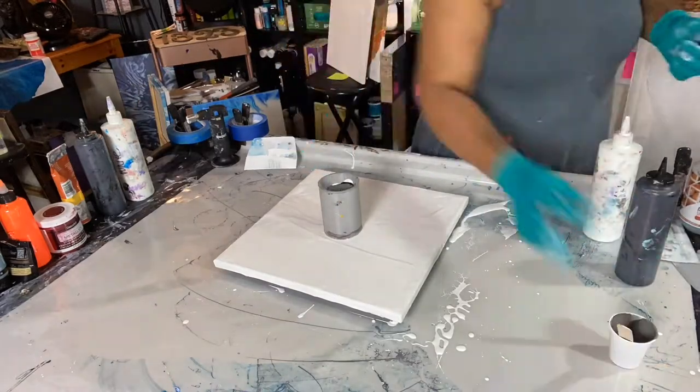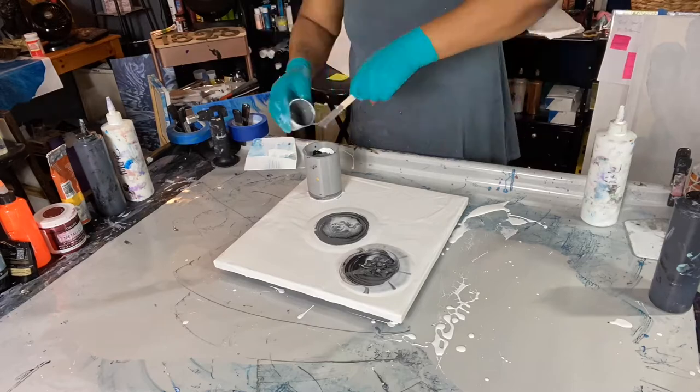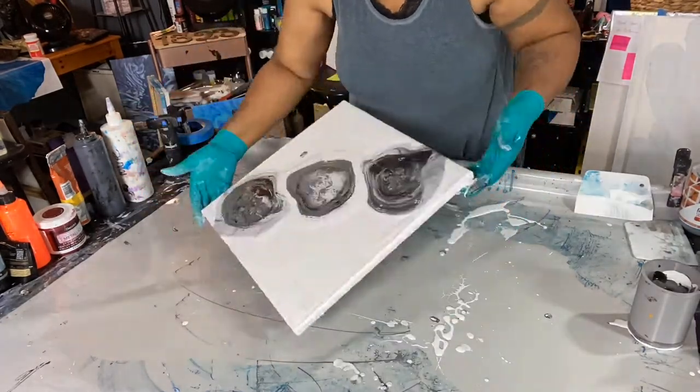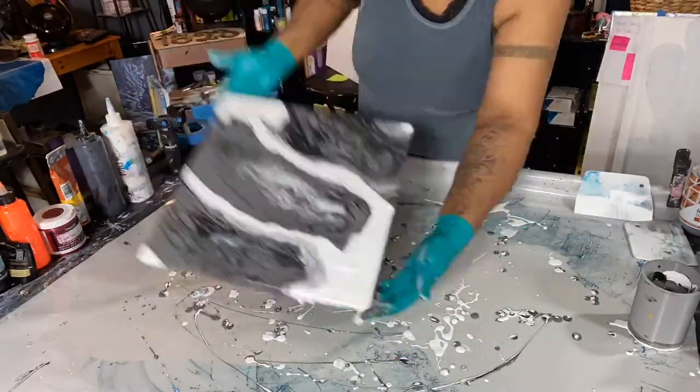So this is a second pour. I wanted to see if we can get the same effects. I started pouring the colors in a different layer, starting with white, black, and then gray.